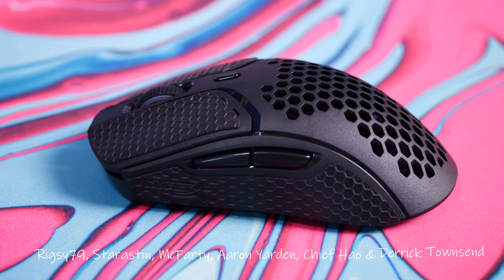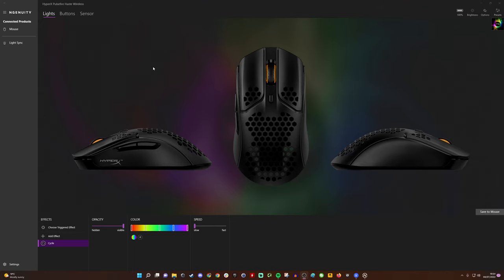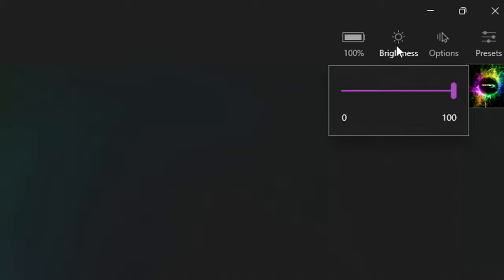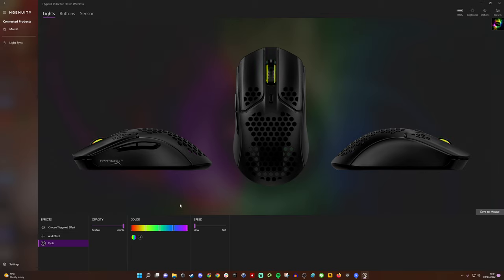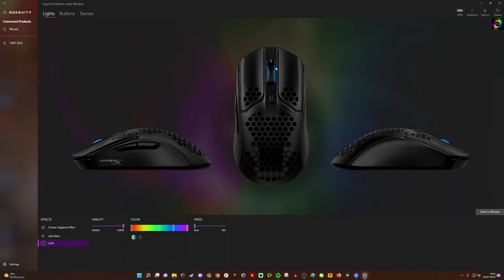This is probably one of my favorites in terms of smaller mice I've tried. Now here we are in the Ngenuity software. I've noticed it now shows 100% battery and it appears to have fast charging capabilities as well — it charges really quickly. You can set a low power warning at a certain percentage, adjusting when the mouse wheel light flashes. You can also adjust the RGB brightness and lighting options, set the polling rate, adjust liftoff distance between 1 and 2 mm, and go up to a 1000 Hz polling rate, which is the default.